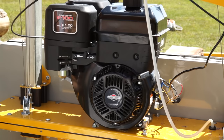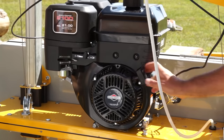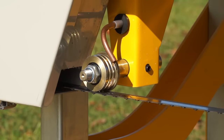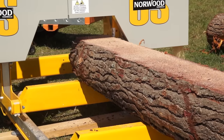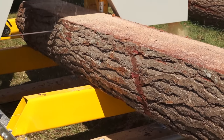A rugged 13-horsepower Briggs engine muscles through softwood and hardwood logs alike. A blade lubrication system is standard to keep your blades pitch-free and cool. A single-action control simultaneously throttles up the engine and blade.